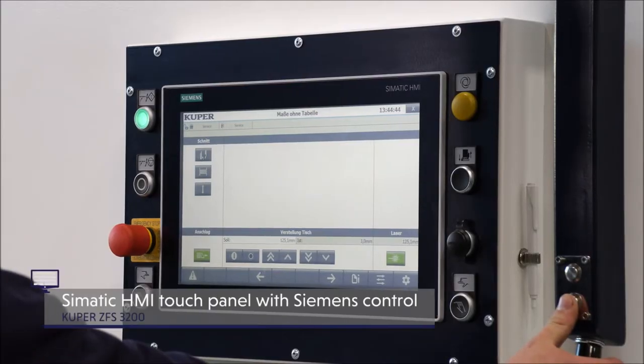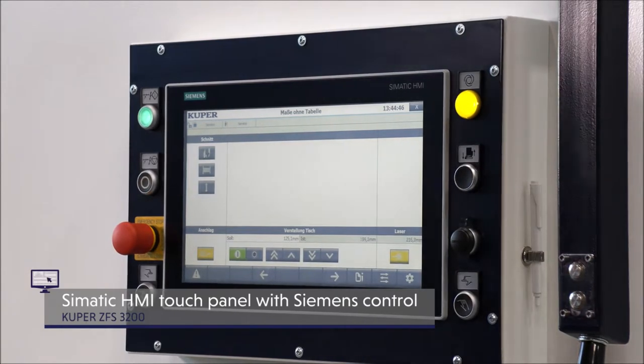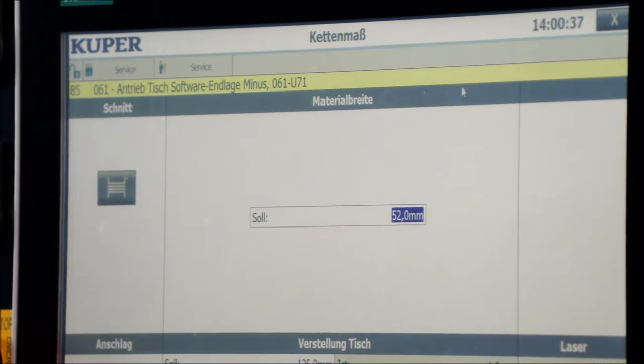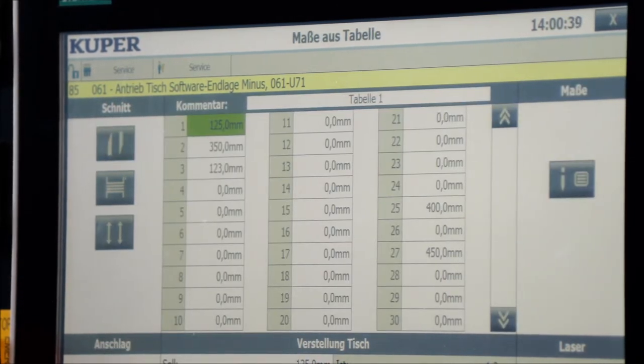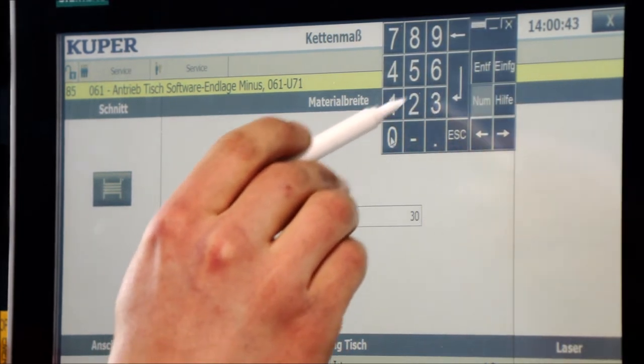The Siemens Simatec touchscreen provides a clearly structured control panel. All machine parameters are controlled simply and clearly via an intuitively designed user interface. Nevertheless, flexibility is not neglected — a quick change of work programs as well as a logical error search with corresponding help texts guarantees high productivity and maximum ease of work.